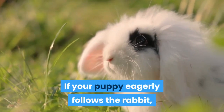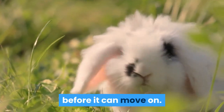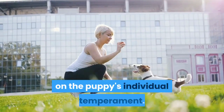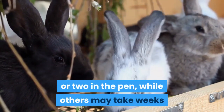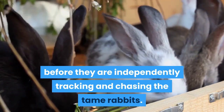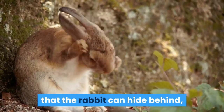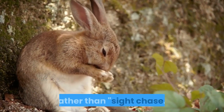If your puppy eagerly follows the rabbit, it may only need a few times in the starting pen before it can move on. The length of training in a starter pen depends on the puppy's individual temperament. Some puppies will require only a day or two in the pen, while others may take weeks before they are independently tracking and chasing the tame rabbits. It is important to have cover in the pen that the rabbit can hide behind, as you want to train your puppy to use its nose to track rather than sight chase.